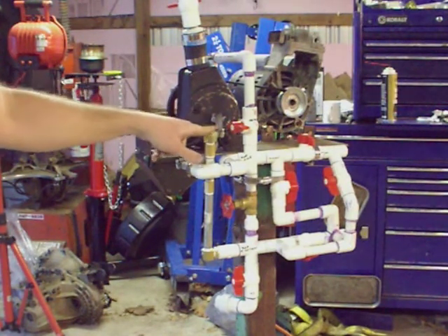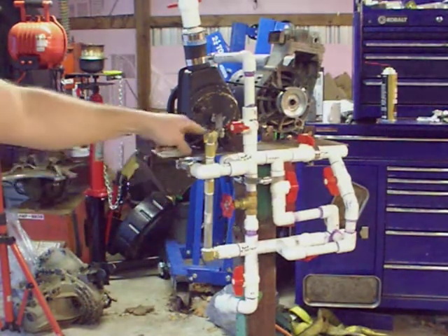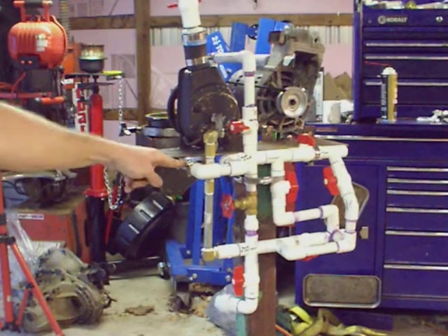Here's the suction from the pump to the manifold. Here's the discharge from the pump to the manifold. I had to work with what I had.